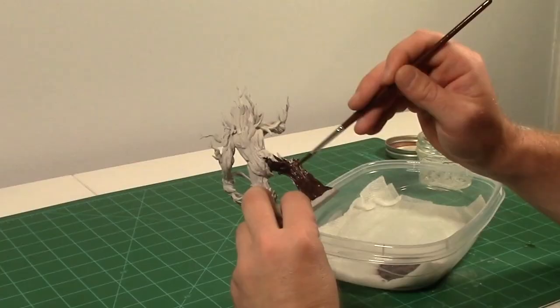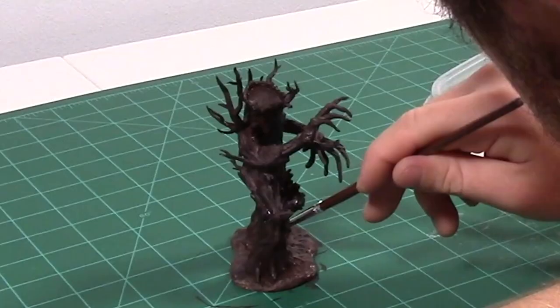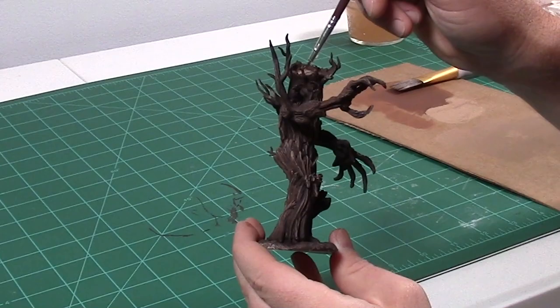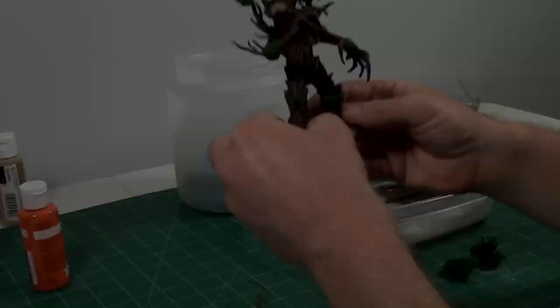Now onto my favorite part. Painting the Ent was a lot of fun — it was a lot of browns and darker browns. I started with a really dark base coat and then moved on to dry brushing a lighter khaki color on top, and I think it turned out really well. I also used a khaki color for the top of his head and some of the little accent pieces just as a highlight. Then I painted the base of the moss before adding actual foam on top.